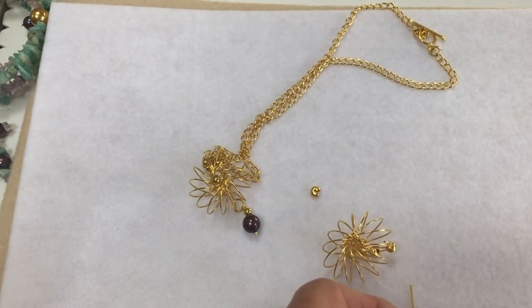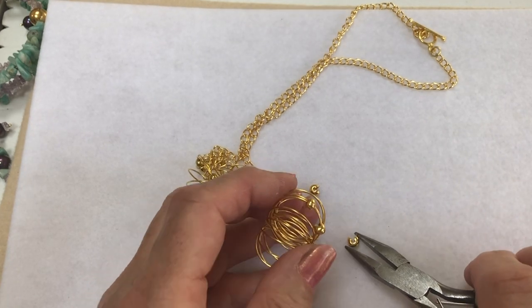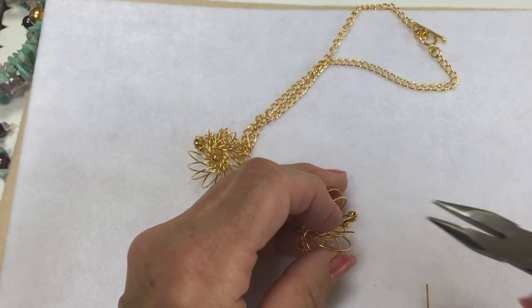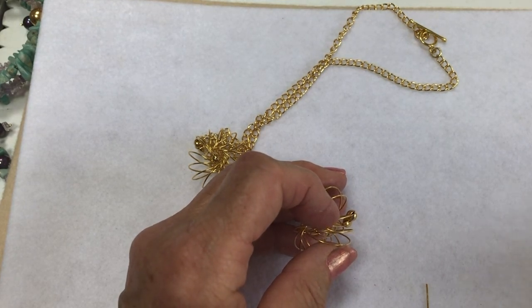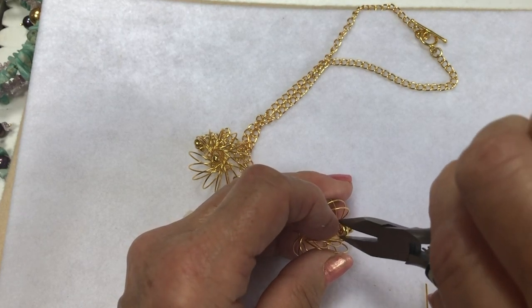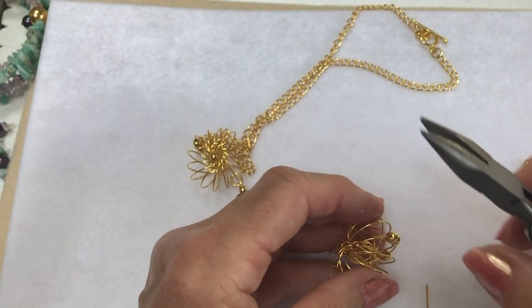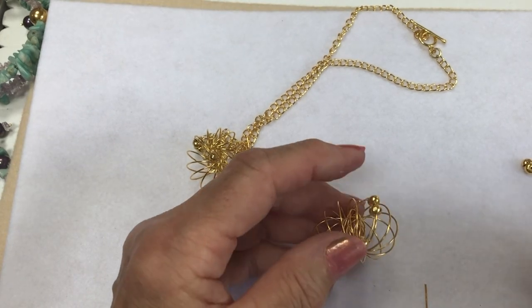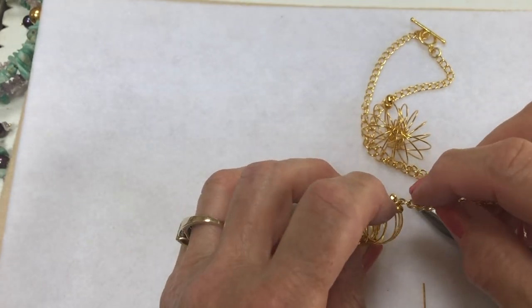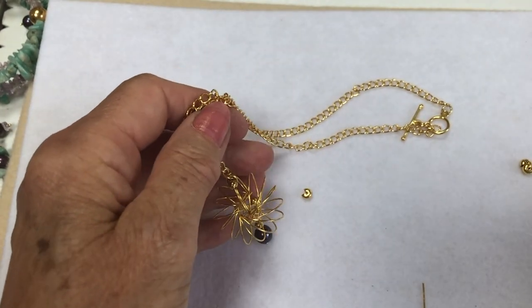I'm going to put on another one just to keep the two sections together. After that, I've just attached — let me squeeze that in there and push it right down with the pliers. Just move that over a little bit, squash it down, and then you've got enough room in the middle to pop on your jump ring, and then you can pop on your chain. That's as simple as that.